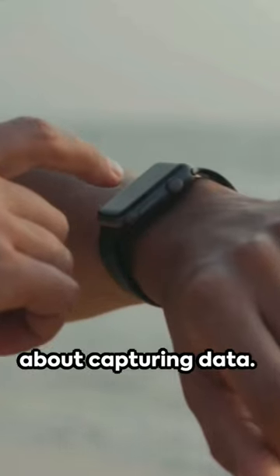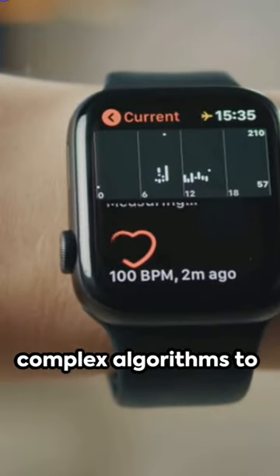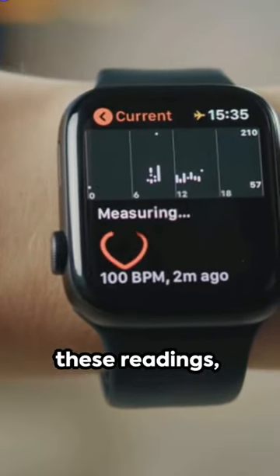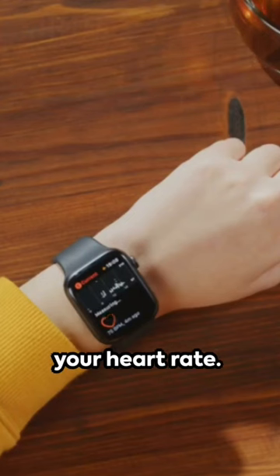But it's not just about capturing data. Accuracy is crucial. That's why smartwatches use complex algorithms to calibrate and refine these readings, ensuring you get the most precise information about your heart rate.